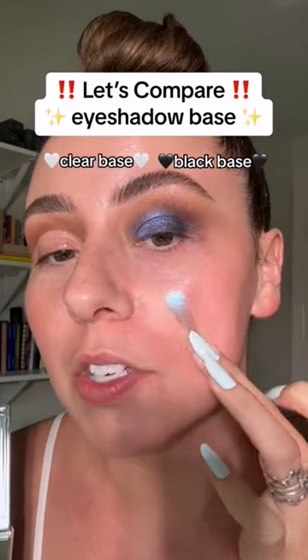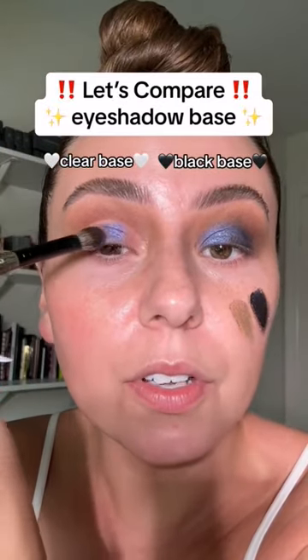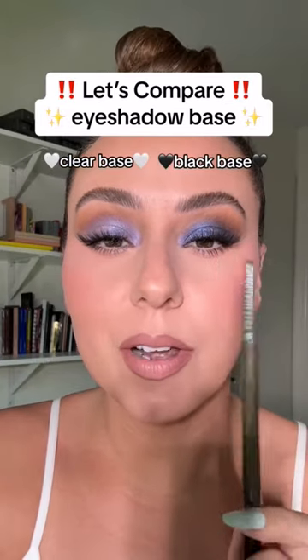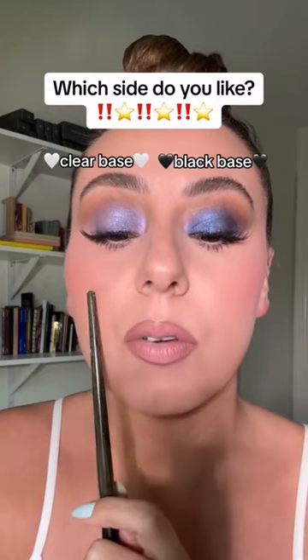I'll give you one more example here on my cheek — add some black base, same color. Look at that difference! The same color over here, all finished. Look at this difference. Now, there's no right or wrong when it comes to our face art, but which side do you prefer — the black base or the clear base?